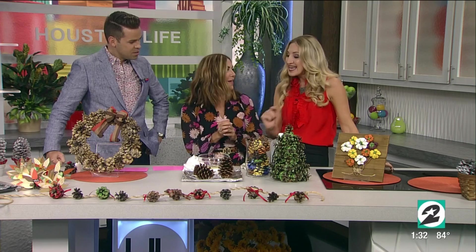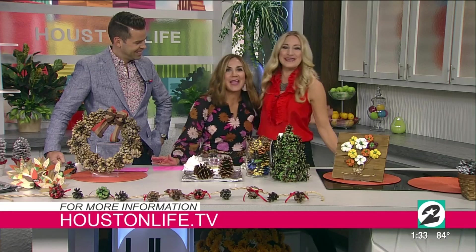Thank you, Jane! To keep up with Jane and for more information on all of these DIY ideas, visit the Scene on Houston Life section of our website.